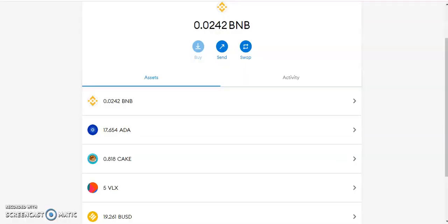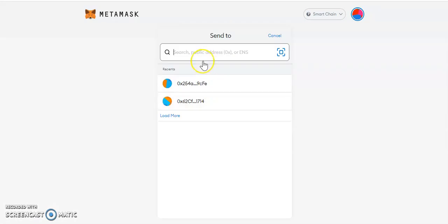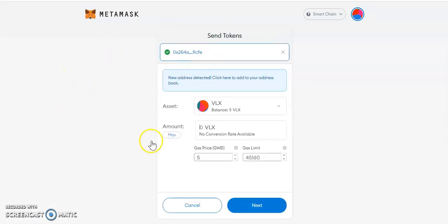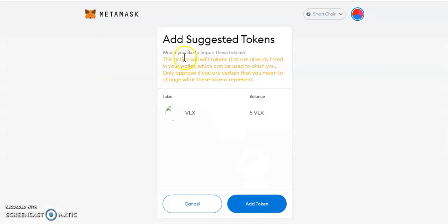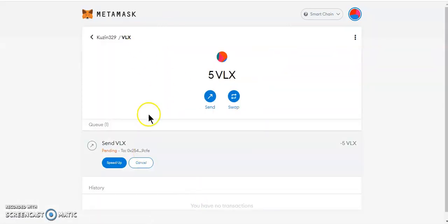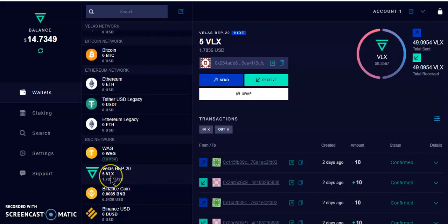I'm going to go over to MetaMask, click on my VLX, and click Send. I'll paste the address, hit max, and hit Next — it should go through. It's sending. Let's go over to the VLX wallet and refresh. Boom — there you go, my VLX are here.